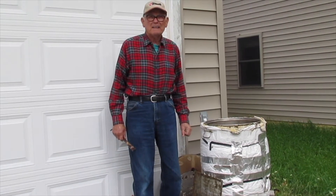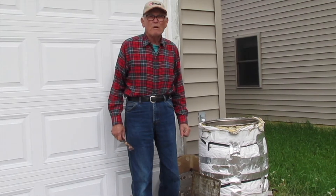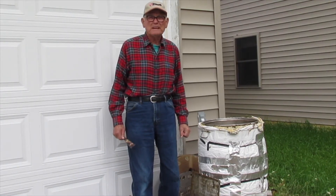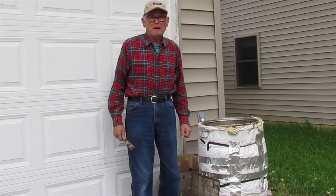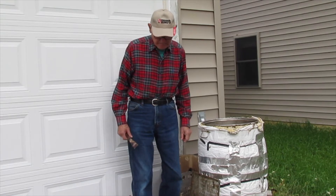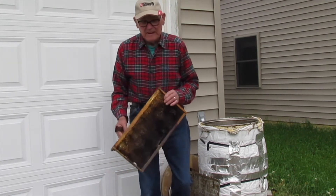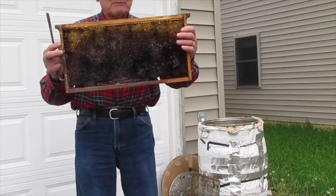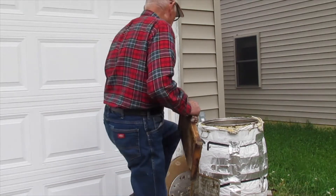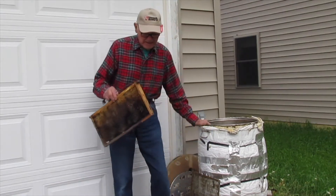This is Perry Rowley from Rowley Honey Farm. It's getting cold and our honey season's about over with the bees, and what we've got to do now is start taking care of our equipment. What we're doing now is we got old frames. You can see them right here — it's really black. It's got a lot of chemicals and dirt that's accumulated in there.